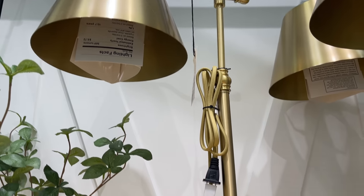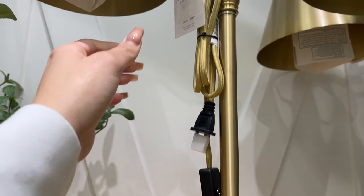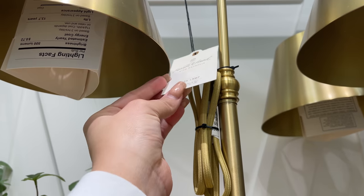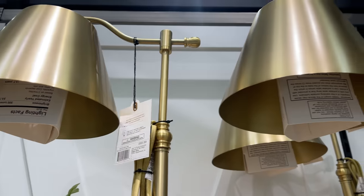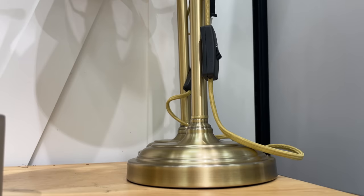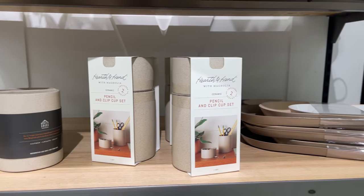They also came out with this really pretty metal brass lamp. I love how it's curved at the top and such a pretty brass finish. This one is $59.99, so a little more expensive, but it does look very high-end and I love it.